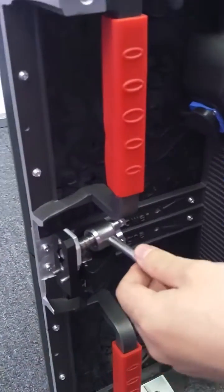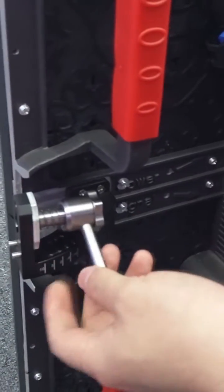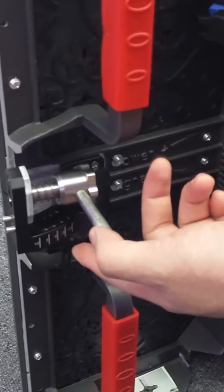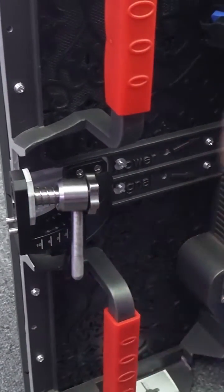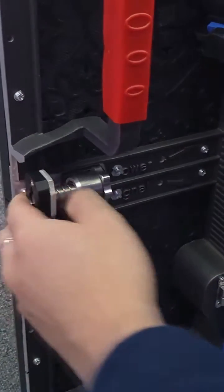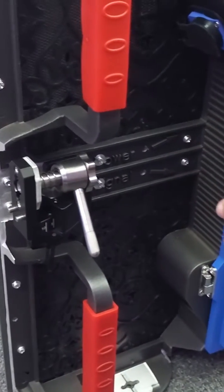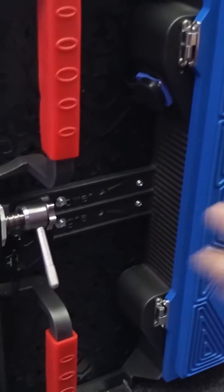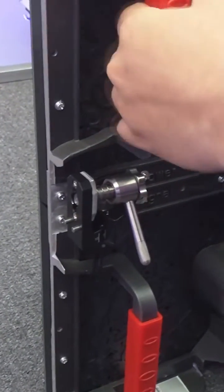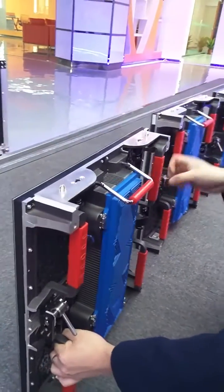The most important feature is the fast lock, which allows you to change the angle at any degree. You can choose 10, 5, zero, minus 5, or minus 10 degrees — any angle you want. This makes it easy to install the cabinet and set the whole screen to any angle you need.